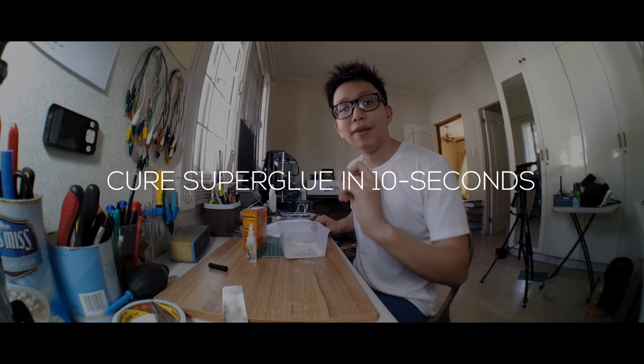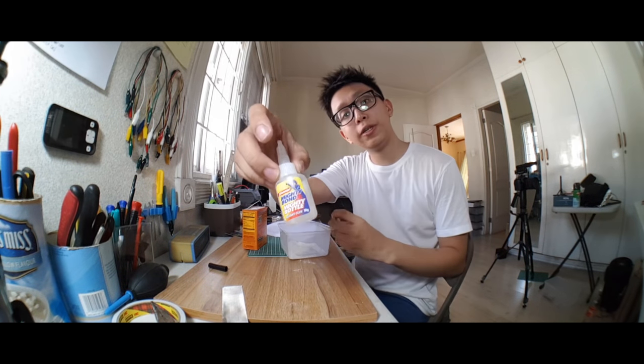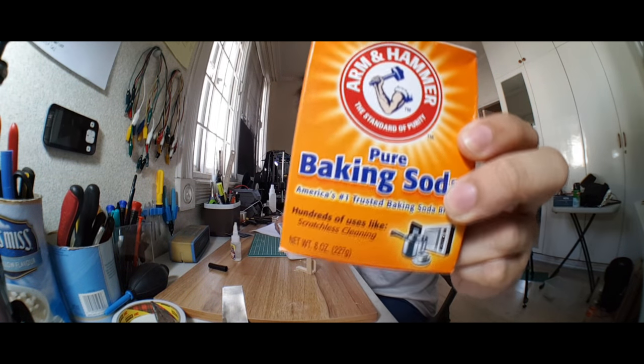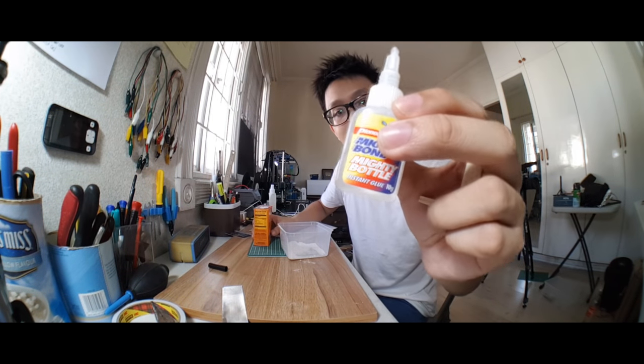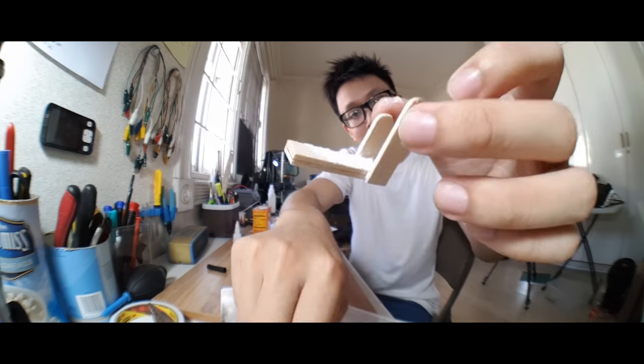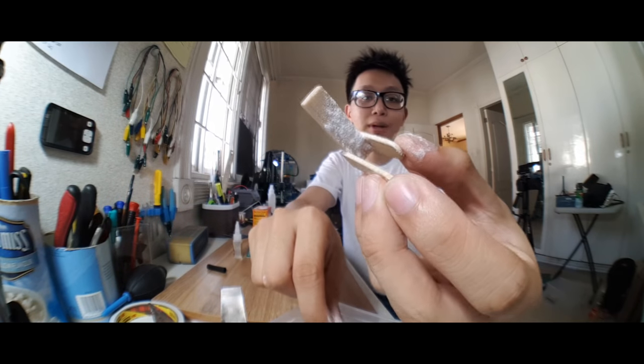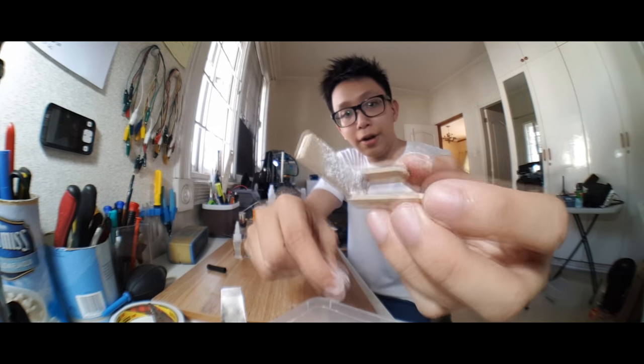I'm going to teach you a little life hack. One of the most boring things in this project is waiting for the superglue to dry, as it takes a bit of time to cure. Luckily, baking soda — which you can find in your mom's kitchen — is an accelerant for curing superglue. If you have a wet surface on the thing you're trying to glue, just sprinkle a bit of baking soda and that's where the magic will happen. In about 5 seconds, the superglue will dry out and harden completely.